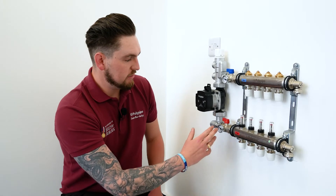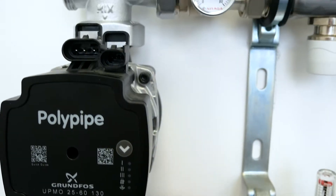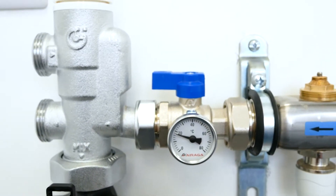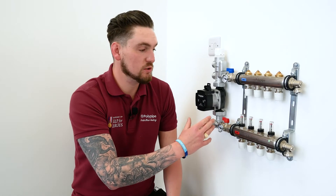Moving on from that, we've got the isolation valves that incorporate temperature gauges, which ensures we can read a mean flow temperature running into the system and a mean return temperature coming back. Moving on from the isolation valves is the actual manifold itself, which is an auto balancing manifold unique to Polypipe.